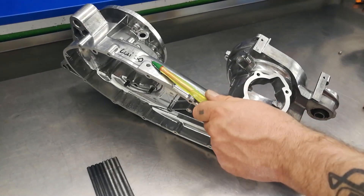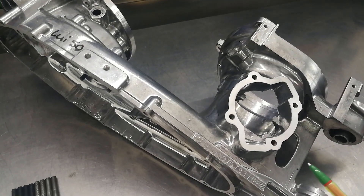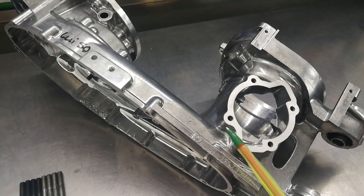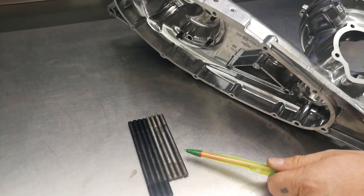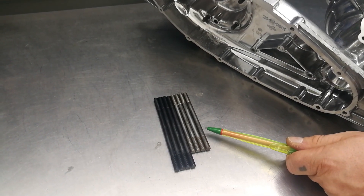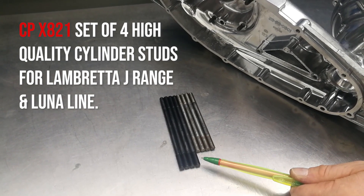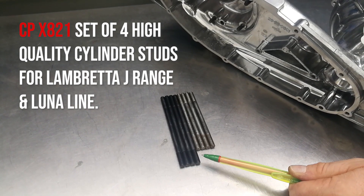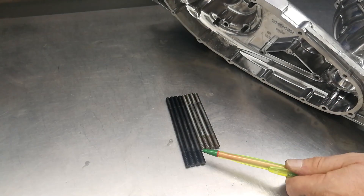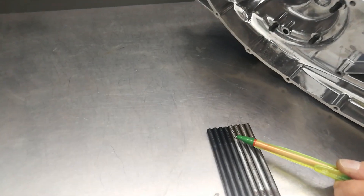This is a Louis 50cc engine casing, a three-speed casing we're using to show how to fit a CP135 kit. We've removed the cylinder studs and the face has also been skimmed. The studs shown are the short type, common for all 50 and 75cc small frame Lambretta models. The longer studs were fitted as standard to the Lambretta Cento 100cc and all 125 models both three and four speed, and these studs have been reproduced with an increased thread length for the top section.